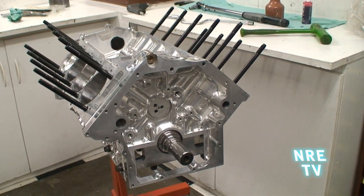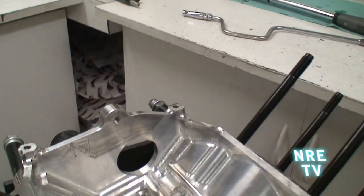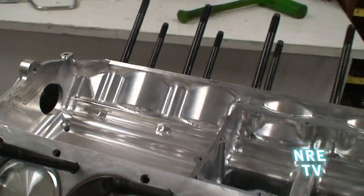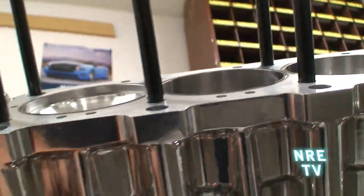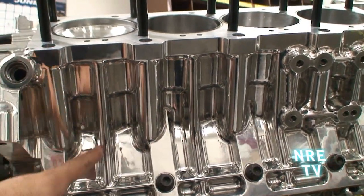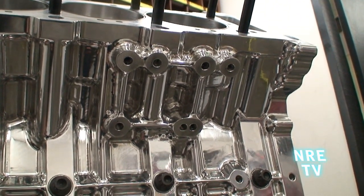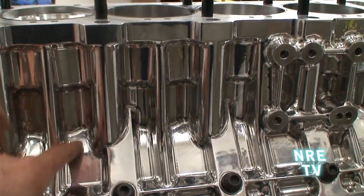Let me go over some of the features we've built into it. One trick thing is we've put a starter location in the lifter valley itself, so the starter isn't in the way of exhaust. But if that doesn't work for you, we've also got a starter location on the passenger side and a starter location on the driver's side. All the oil drain backs are built into the block itself.